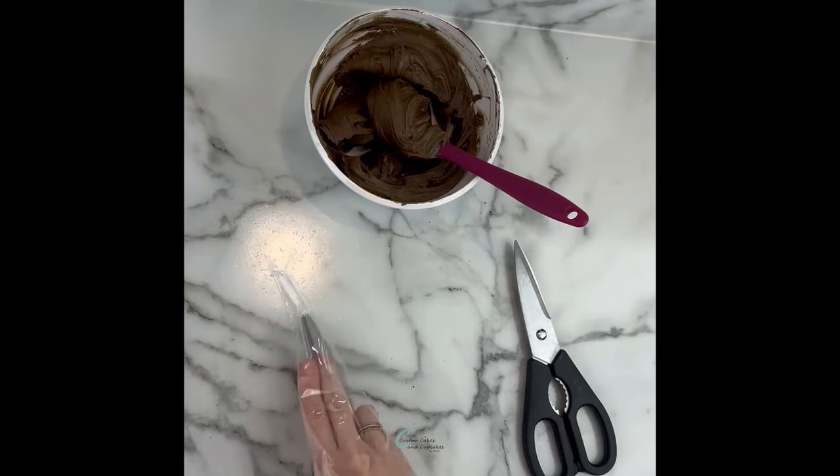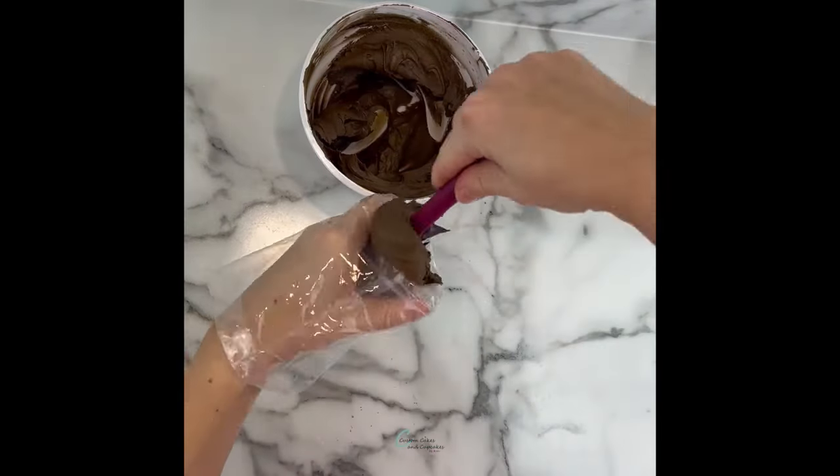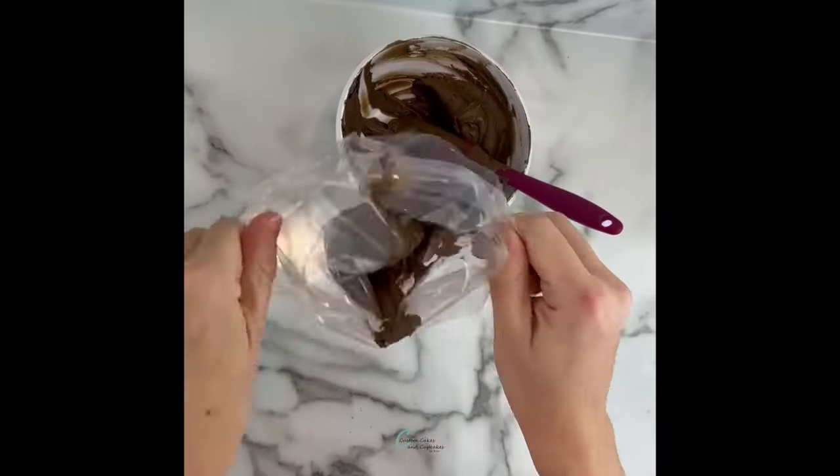I also made some chocolate buttercream frosting with a little Chef Master Buckeye Brown to darken the color. I'm going to be filling a piping bag with a small open star tip — this is a number 21.